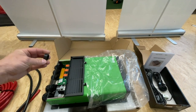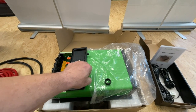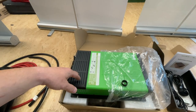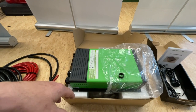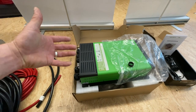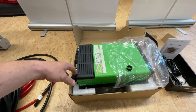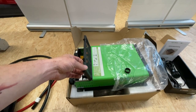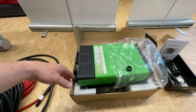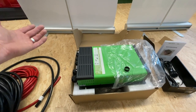Was gibt es zu der Kombi zu sagen? Auf dem Götz-Kanal hat man ja schon genug darüber gesehen und gehört. Es ist eine Kombi, die viele Vorzüge hat. Wir verbauen die sehr gerne, weil sie gerade in der Leistungsklasse eine sehr, sehr zierliche, kleine, leistungsstarke Kombi ist. Die hat hier 2000 Watt, 60 Ampere Ladestrom, und natürlich noch eine Landstrombegrenzung, Netzvorrangsschaltung und Netzumschaltung. Das ist schon eine Leistungsklasse, wo man sich schwer tut, überhaupt sowas in der Größe zu kriegen.